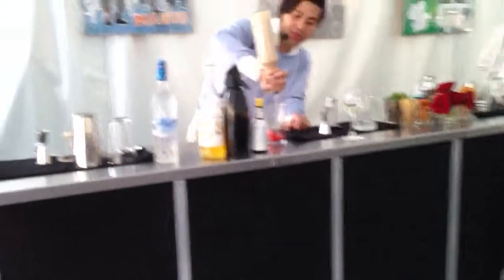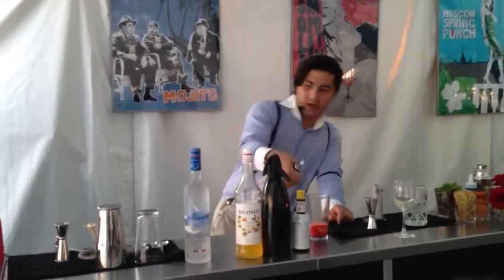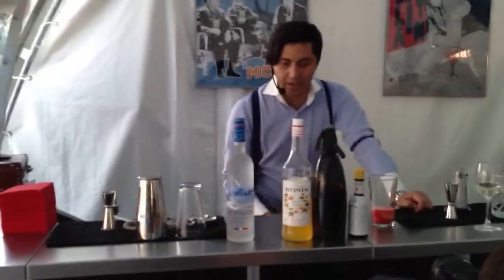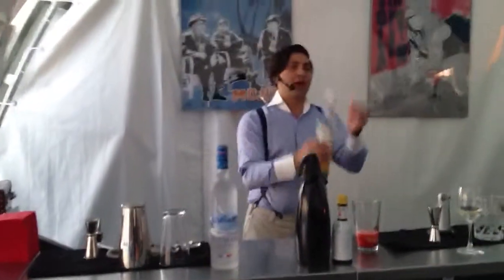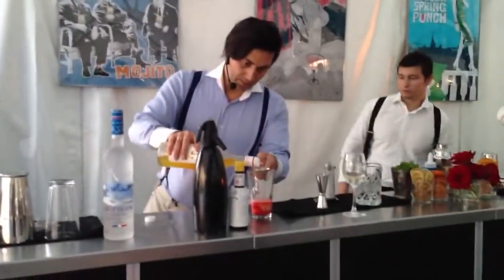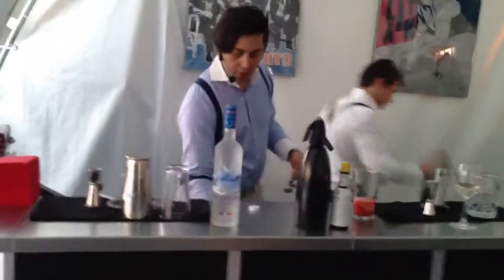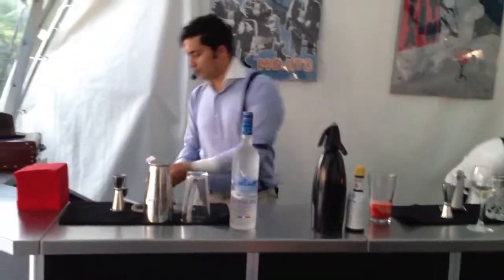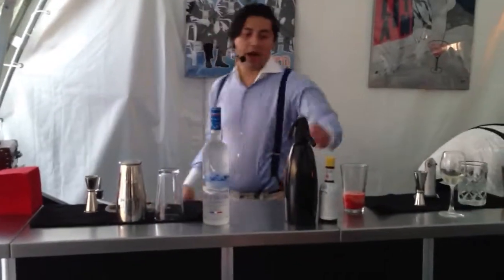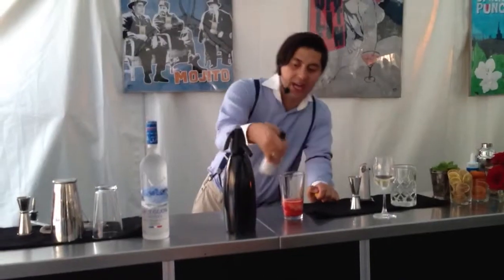The second ingredient would be lychee juice — about 30 milliliters of that. Then we add some passion fruit syrup. This is our sweet element; we want to add some sweetness. Passion fruit syrup, right there. Followed by Angostura bitters — two drops of Angostura bitters from Trinidad.